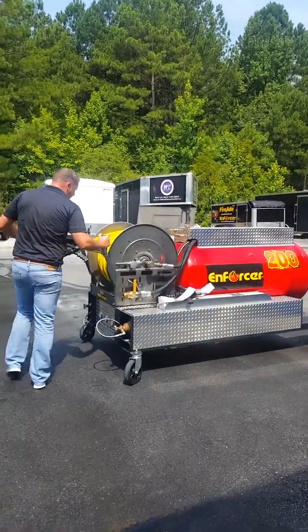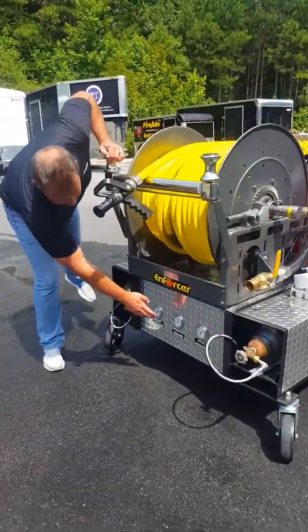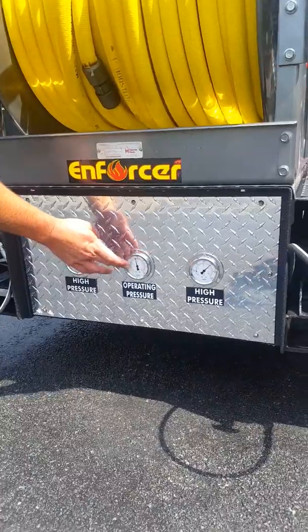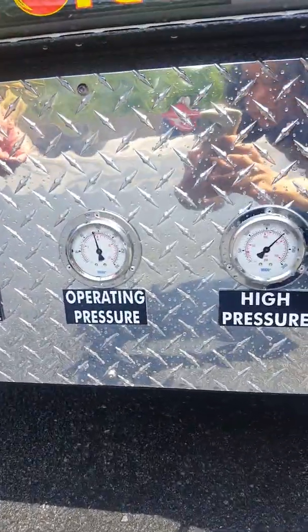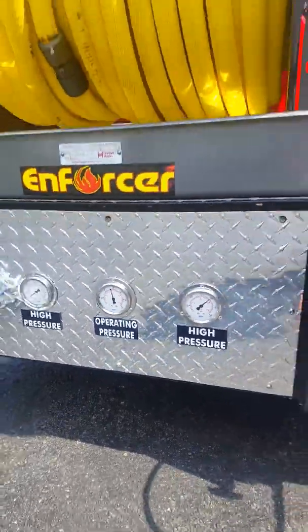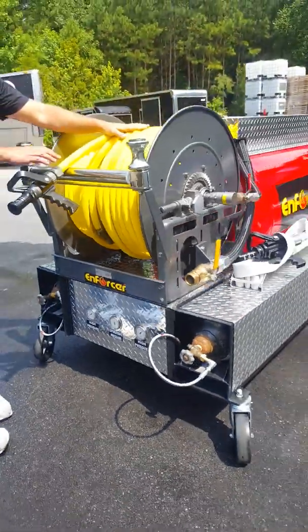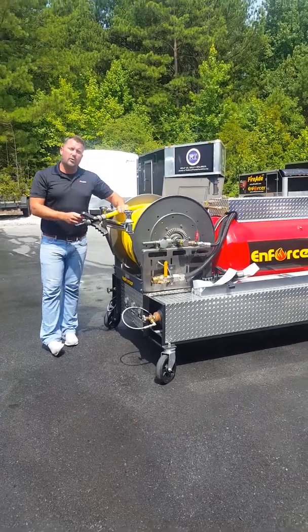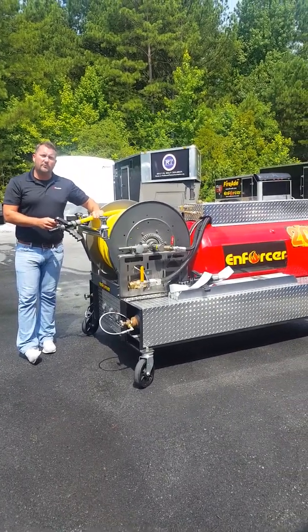And if you come close here, we have our operating pressure gauges and our high pressure gauges, and each of these reads out both PSI and bar. As far as the hose goes, we're looking at over 200 feet of hose, and under perfect conditions, this will throw up to 100 to 120 feet.